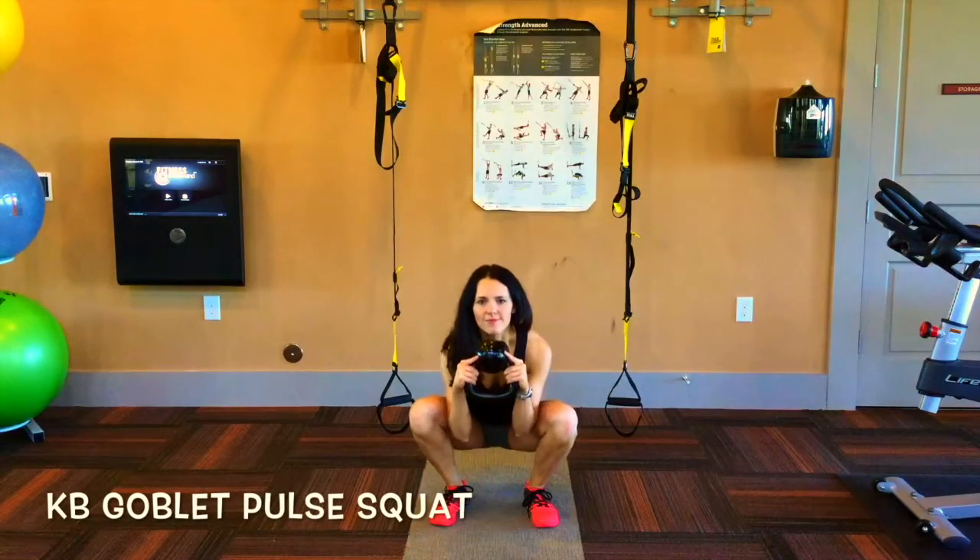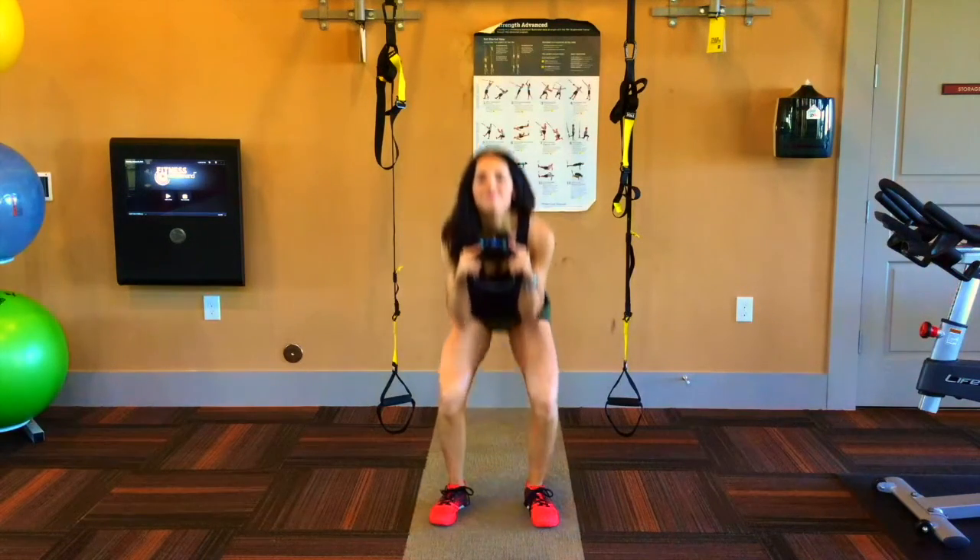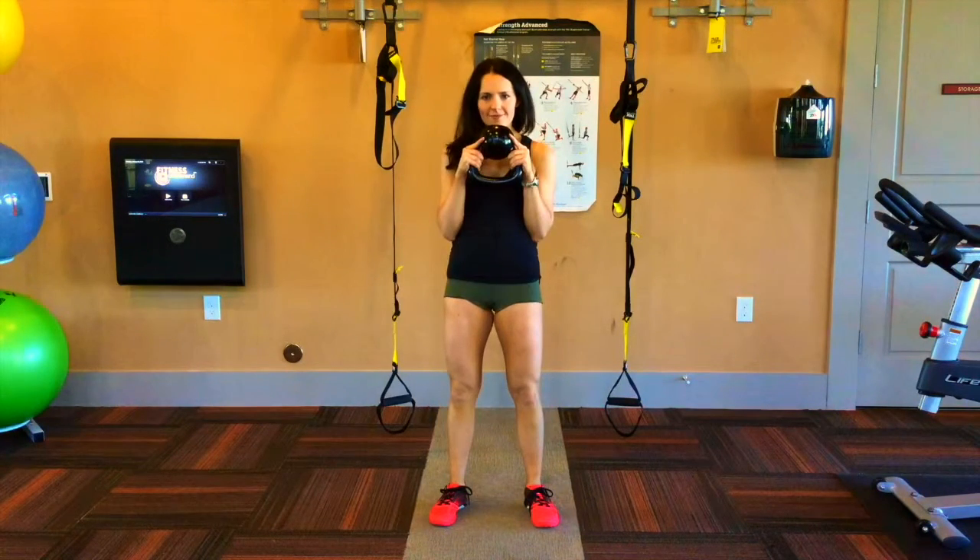Next up, a kettlebell goblet pull squat. Cup your hands to hold the weight. Keep the elbows close to your side and pull the shoulder blades together.